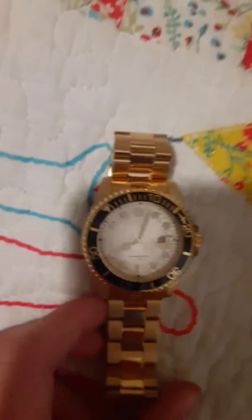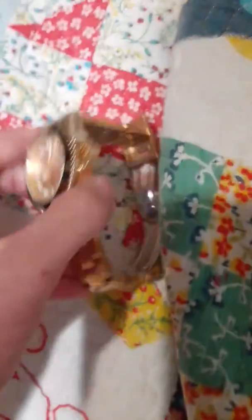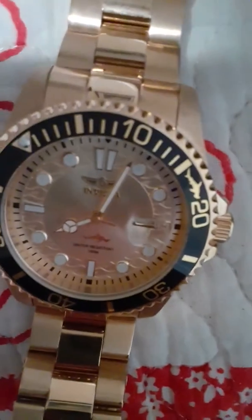It has a very nice appearance. It's gold plated and has a nice looking band as well as back. It has a nice engraving of Invicta on the back, as well as a shark on the face of the watch and on the bezel.